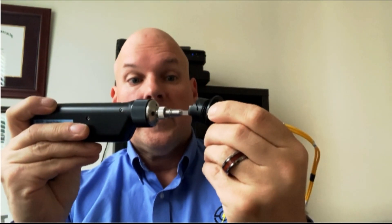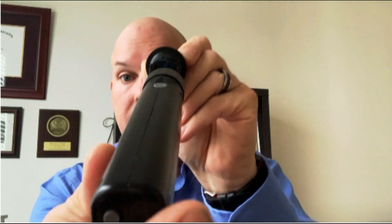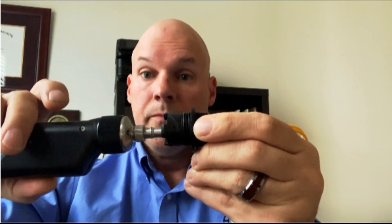Now that we've got our LC in-adapter tip installed, I want to check the end that has the connectors inside the housing. It's very simple — just put it in, align it, and push the button. The software will go through and do the analysis, looking not only for contamination but also end-face defects to the IEC 61300-3-35 standard.